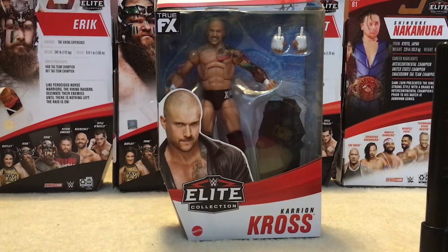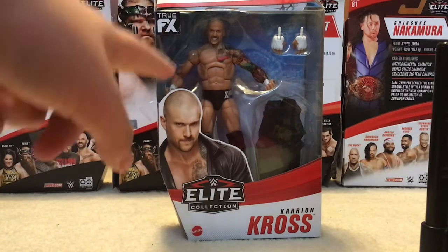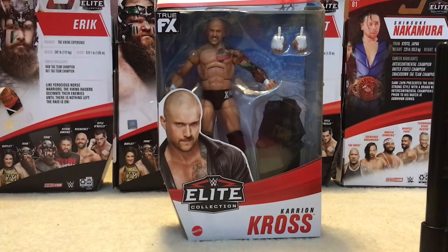Hey guys, welcome back to a brand new video, and today I will be unboxing the Series 85 Karrion Kross action figure, two effects.